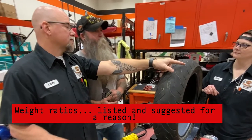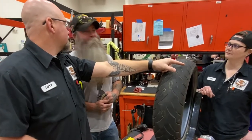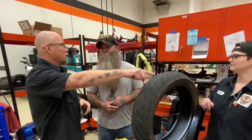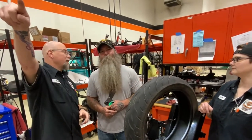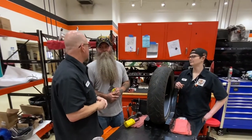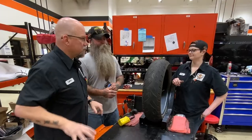Your weight rating on that saddlebag is only 20 pounds. How much weight is in there? 45 pounds, right? I would say 45 pounds. That's why a lot of the warranty issue is going to come in — they're going to say no because you've already overloaded it. So now they're going to say you overloaded it and none of this is their problem.